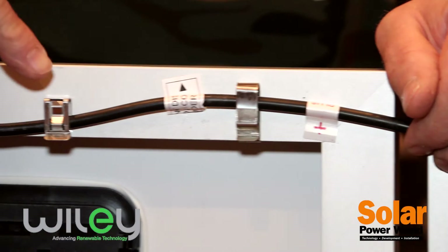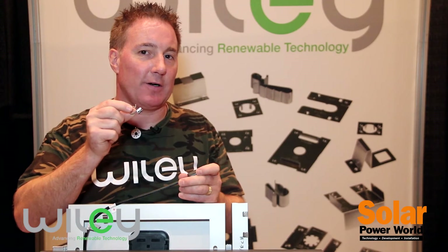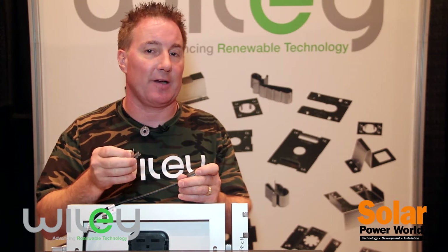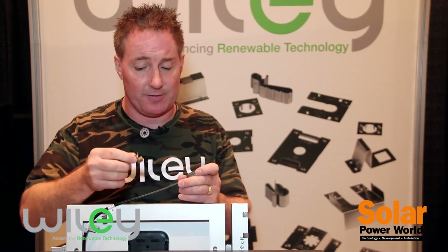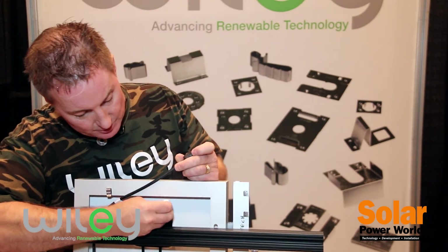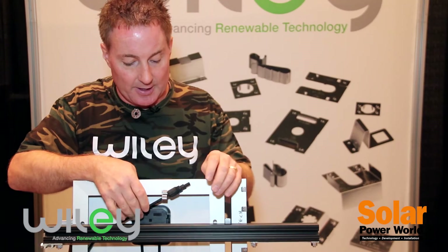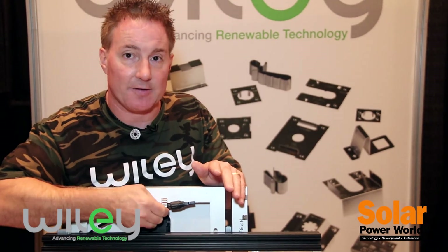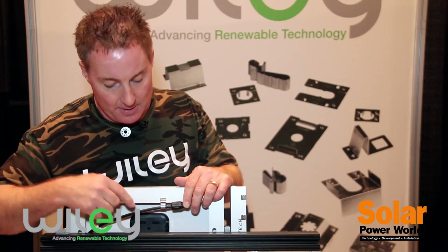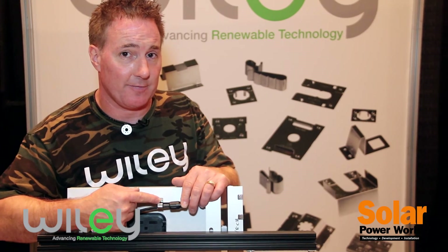You can see on the back of the module we have these installed on the module frame, keeping those cables up and out of the way. We want to highlight one of our newest solutions for the rail-less industry. A lot of trends nowadays involve rail-less designs, and we actually have a cable clip designed for those applications. What you would do is slide it on the module frame in the down-slope position to not only hold the trunk cable but two PV cables, so that it acts as a gravity clip. The cable is actually resting inside this little compartment here, and gravity is holding onto the cable, keeping it from falling off as opposed to a clip that would slide off normally.